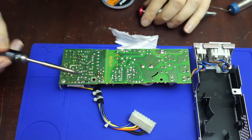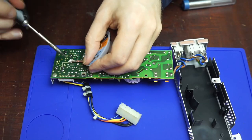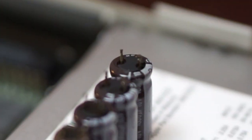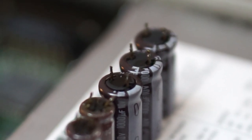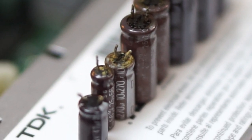Pumping that solder away usually left the pin free and clear. After removing all the capacitors, I applied fresh solder to the pads and then used solder braid to clean them. These now are all the capacitors that were removed. Most of them are leaking or just starting to, showing that I caught this power supply at the right time.